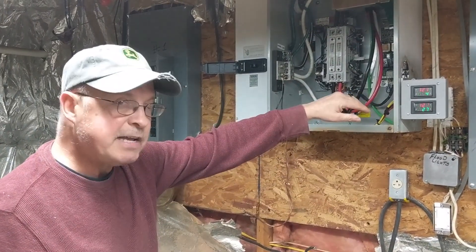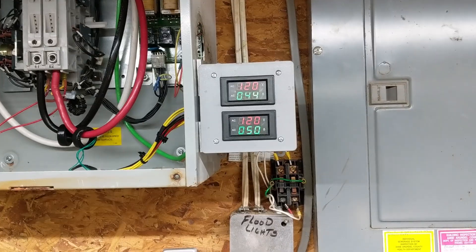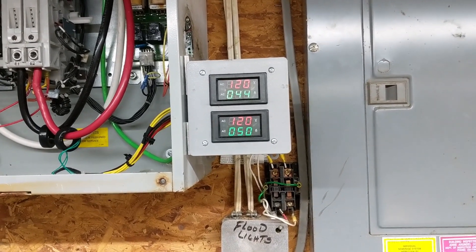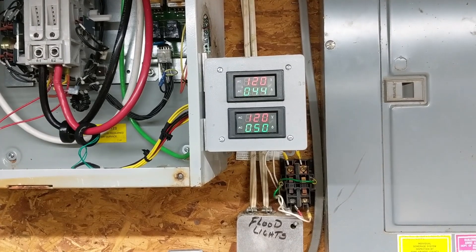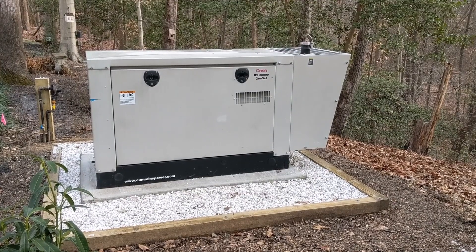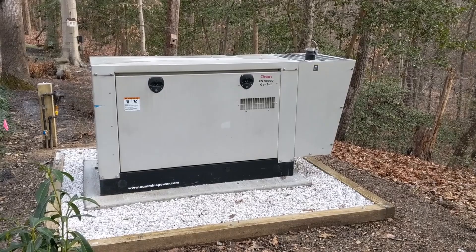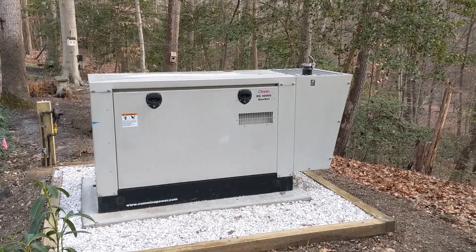Right now we're drawing about 4 amps on one leg and 27 amps on the other. We're going to turn every light in the house on and turn all the heat pumps on in both garages. After five minutes, with both Mitsubishi splits on, one leg is drawing 44 amps and the other is drawing about 50 amps at 120 volts. This can put out over 100 amps — 125 amps is what the circuit breaker is — so we're drawing over 10 to 12 kilowatts out of it. Standing 15 feet away, this gives you an idea of how quiet 1800 RPM generators run compared to the Generac 3600 RPM generators.